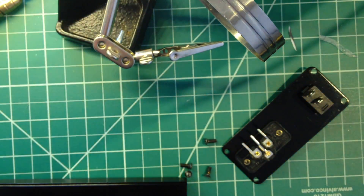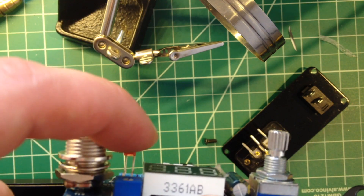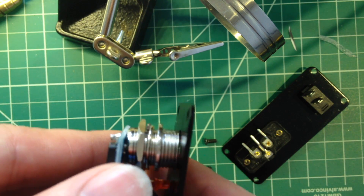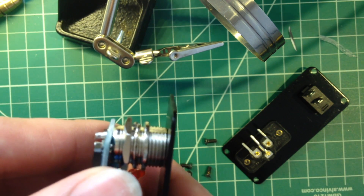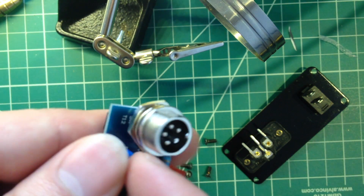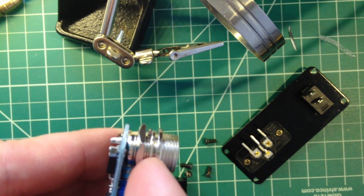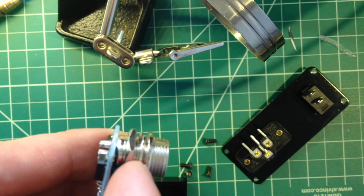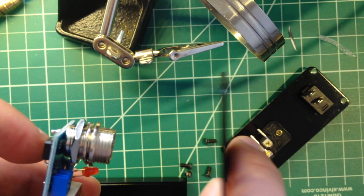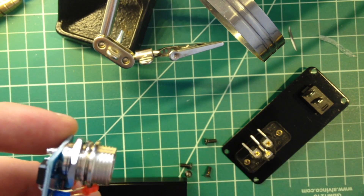I mentioned in the assembly video for this that I was going to have to move the LED. What I didn't realize is that in order to fit the faceplate on, I'm also going to have to remove this connector here, because the front is supposed to go behind that ridge — between this ridge and the board. So what I'm going to have to do is unsolder it, pull it off, put this faceplate on, attach this to the faceplate, and then put it back on.